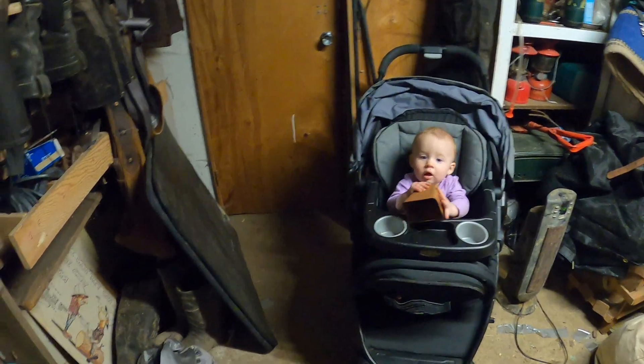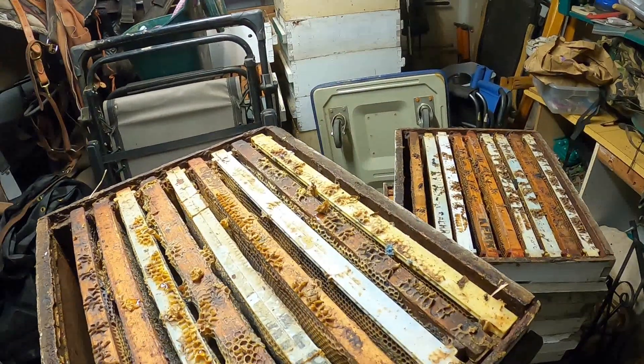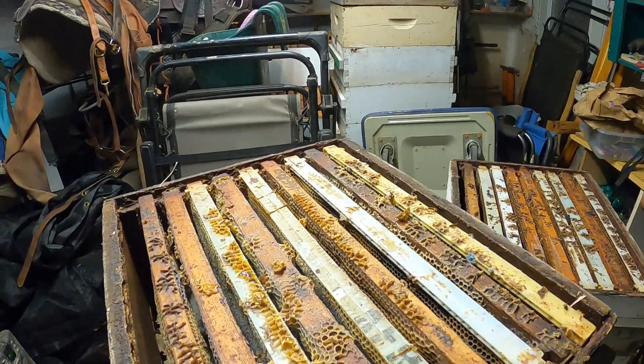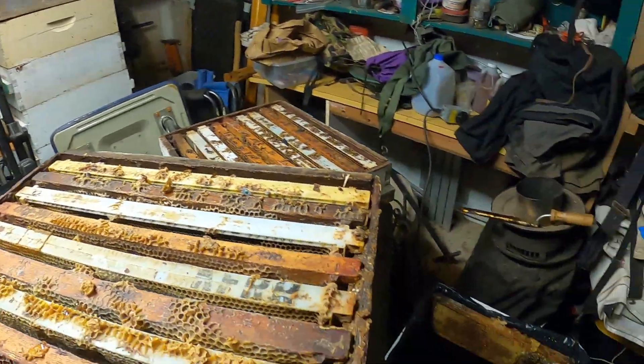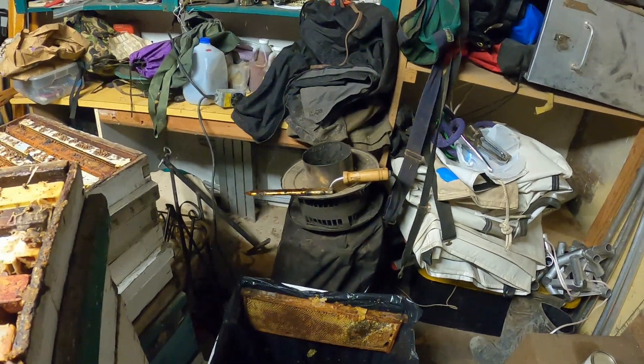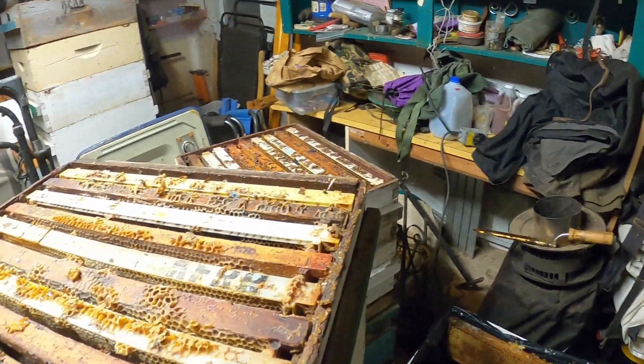A lot of these supers aren't completely full and some of the honey isn't completely capped, so as I go through it those will go back out to the bees. I've got a hot knife and some of that used equipment, which is really cool — I didn't have one last year. Last year I only had a couple of frames worth of stuff to do.